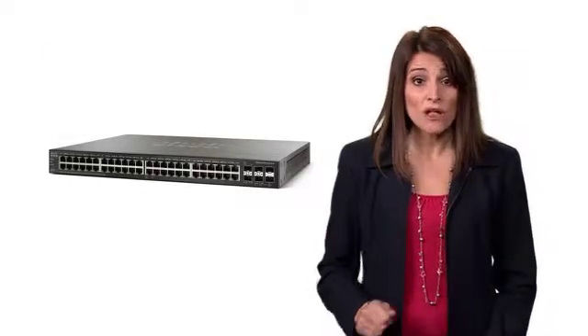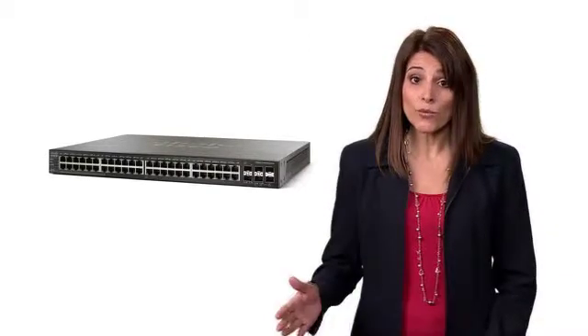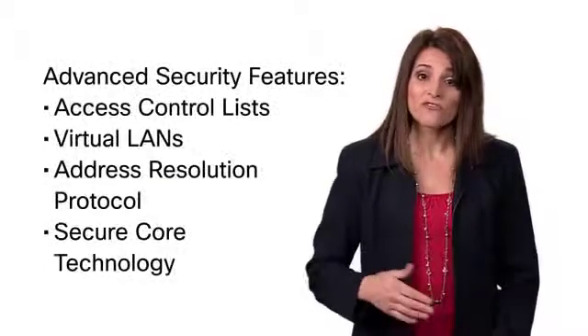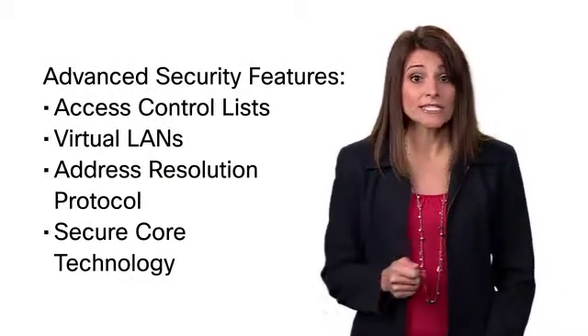Half of the models offer full 30 watt power over ethernet plus connectivity to power network-attached devices right through the switch.